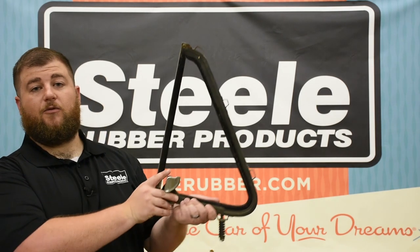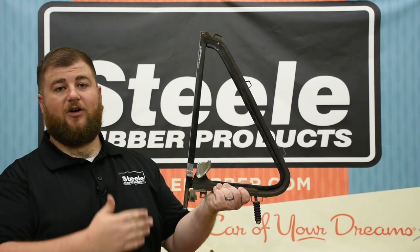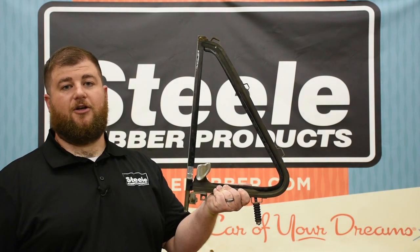We have several different styles of vent window here. They've got kinds that are held together with bolts, some with rivets. So we're going to show you how to take those apart, put new weather stripping in, and get your car looking good.